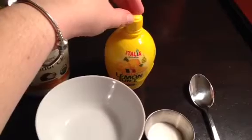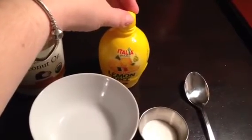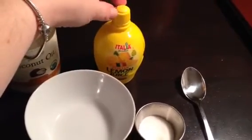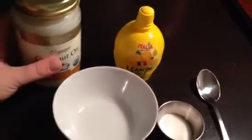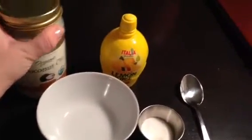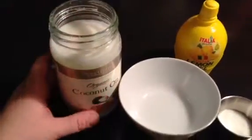The lemon juice helps to brighten skin and reduce scarring — if you have any scarring from acne, it really helps to even your tone and brighten your skin. And then the coconut oil is for the moisturizing. I'm just going to open this up.